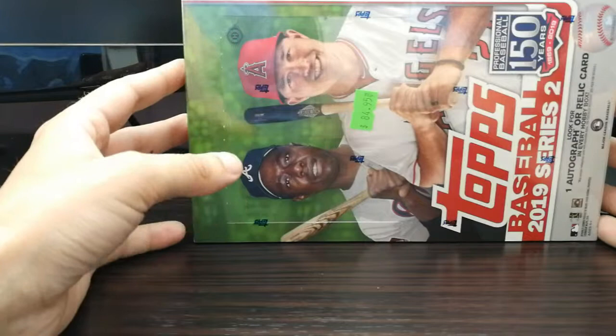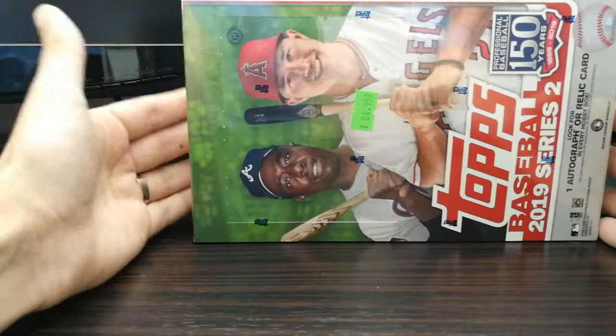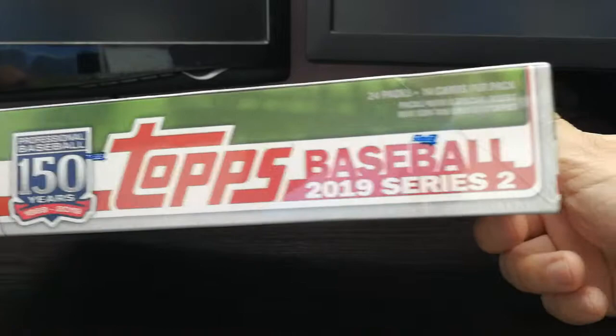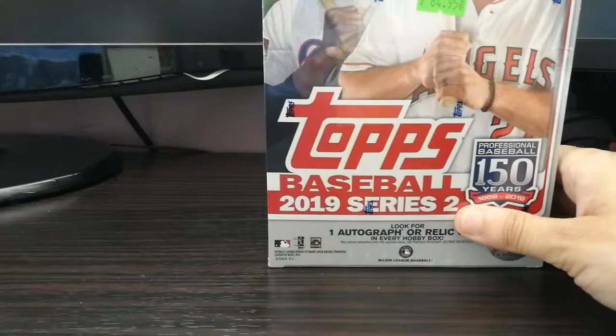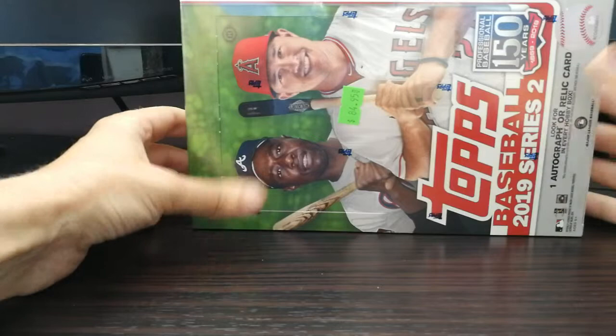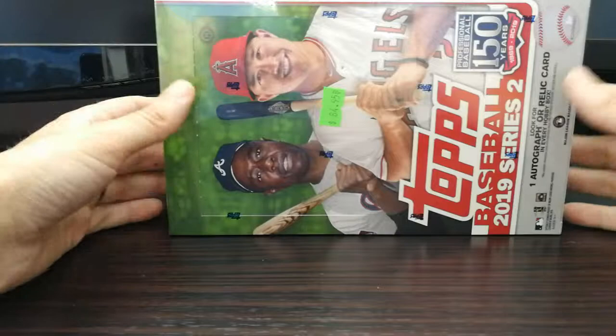Based on the math, you get better bang for your buck per card with these sets. Obviously I'm not going to get the full set with this hobby box — you're more guaranteed that with the jumbo hobby — but there are 24 packs in the box, 14 cards per pack. So for me it's a little bit more fun to crack open more packs. I'm only going to get one traditional hit, but that's cool with me. That's not exactly what I'm looking for.